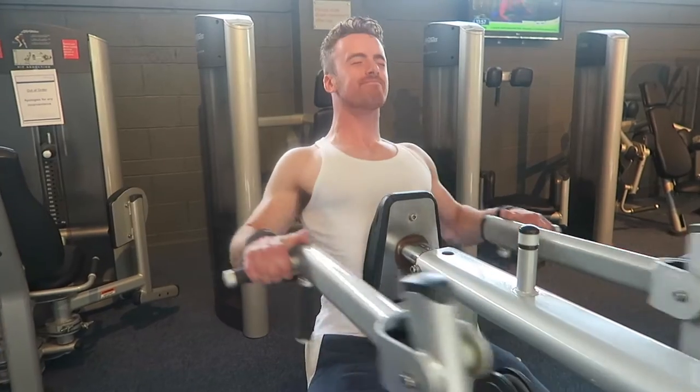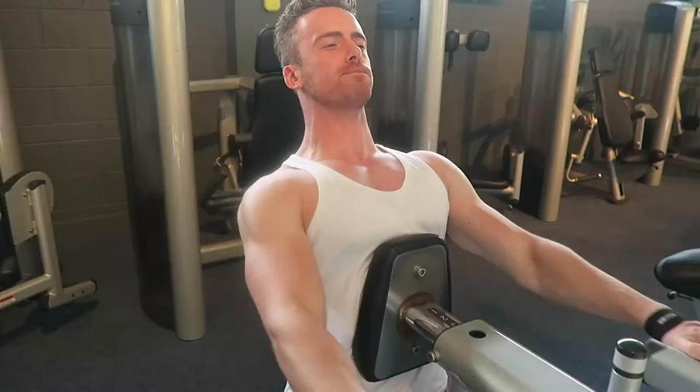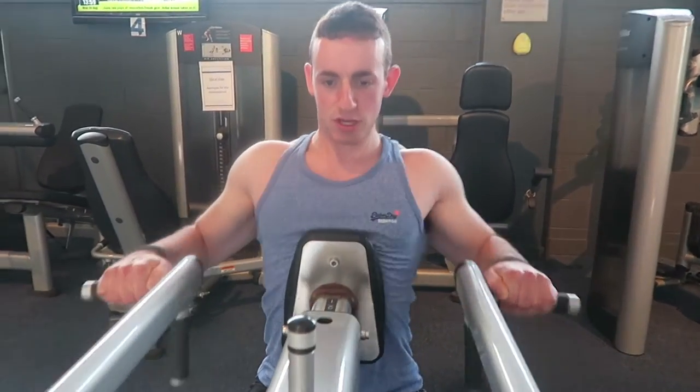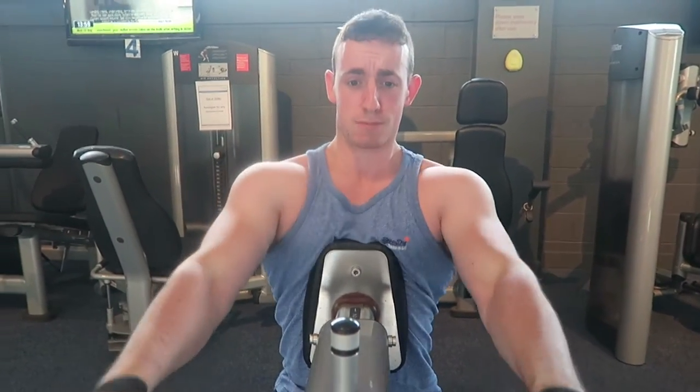It's a fat workout man, about to get the rhomboids popping. Looking well today. Row that boat man, squeeze that back. The song of today is 'Row Row Your Boat gently down the Gains River.' Row your limits — if you want that back popping out of a shirt, you gotta row as hard as possible.